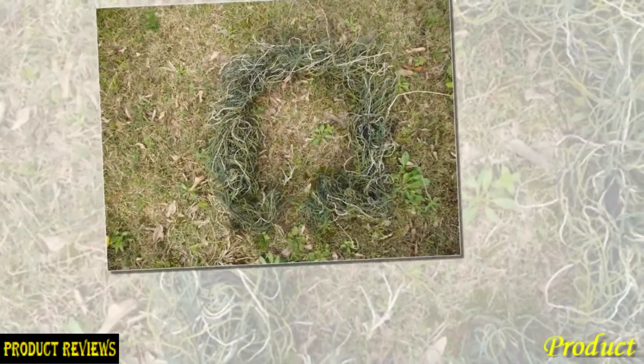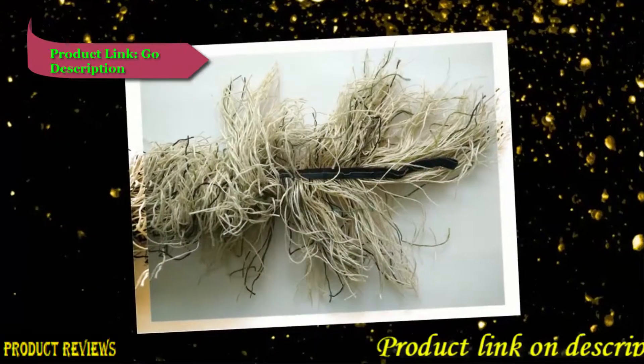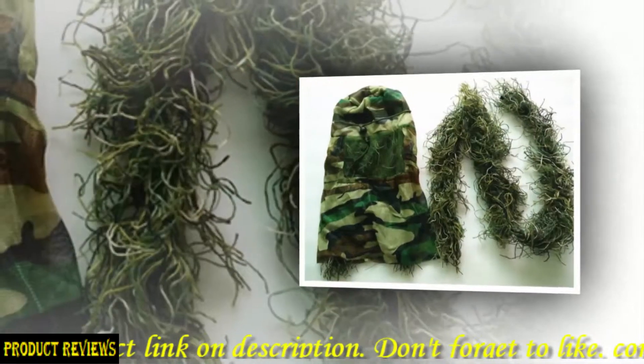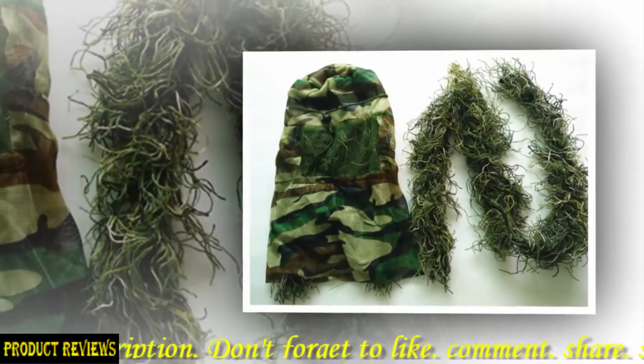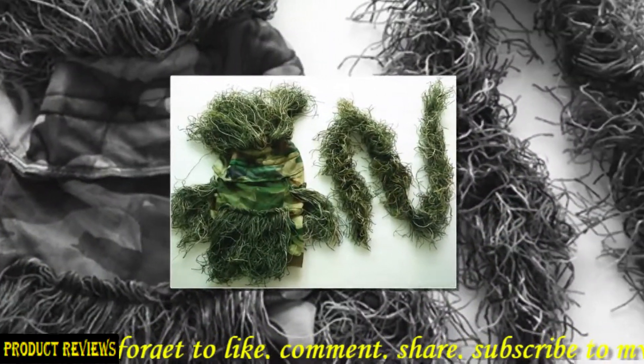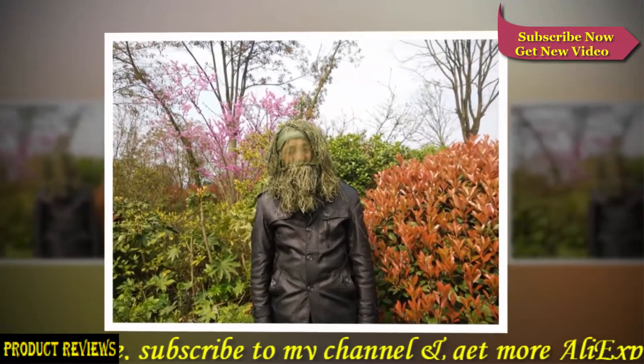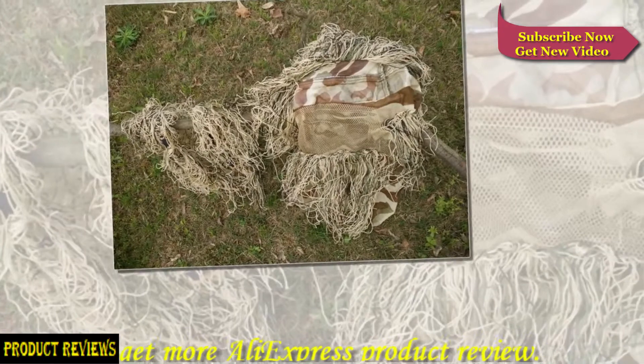China's best ghillie suit manufacturing factories — high quality, low price, the most preferential price to you. Welcome to buy from this store. 100% brand new, available in two colors: green camouflage and desert camouflage. This includes the hood, cap, and rifle wrap rope for the ghillie suit.